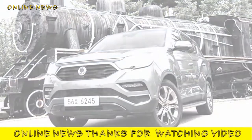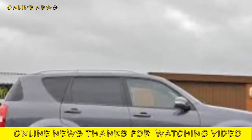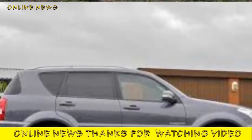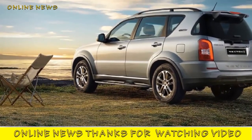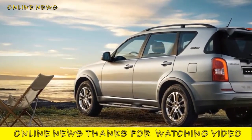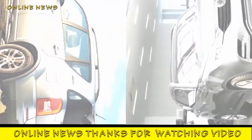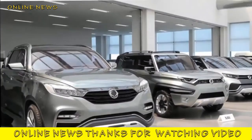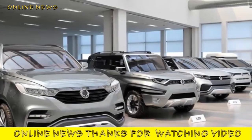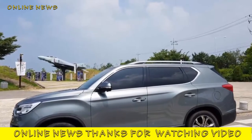SsangYong reckons the Rexton's combination of 3.5-tonne towing capacity and off-road capability will appeal to a particular slice of buyers. There are three trim levels. Entry-level X costs from £27,500 and provides an 8.0-inch infotainment screen, manual air conditioning, front and rear parking sensors, automatic lights and wipers, forward collision warning, automatic emergency braking, lane departure warning, high beam assist, and traffic sign recognition.